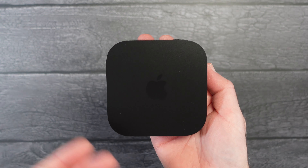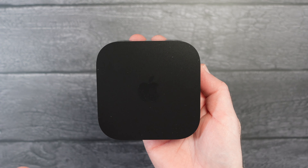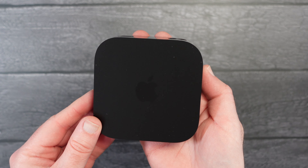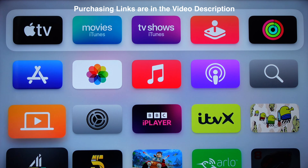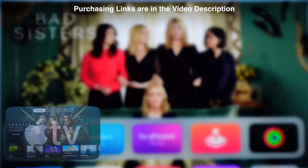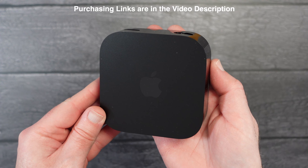Now apart from the HDMI and the power supply, this does connect wirelessly and it also has 64GB of internal memory. Some of that is taken up by the operating system and the rest is available for you to download various apps and content. You can see on your screen now the user interface — super easy to navigate and it's really a brilliant entertainment device. Let's get started.